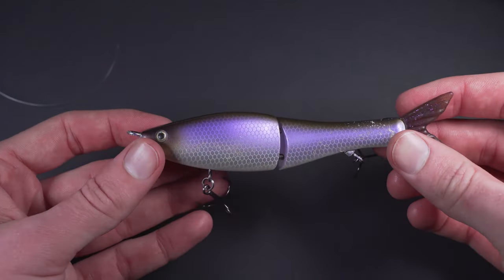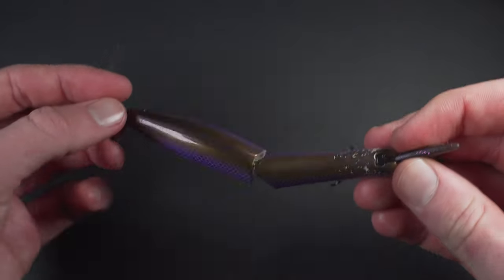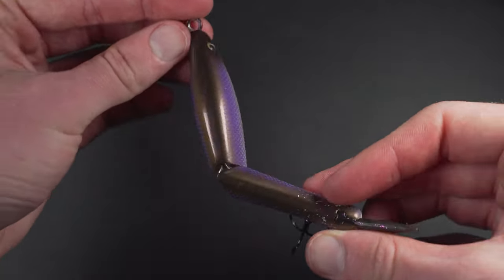The one hardbait I have an exception for is the glidebait. For glidebaits, I am never going to do anything but a direct tie. The reason why is because glidebaits are very, very sensitive to extra weight on the bait. They do a little wobble back and forth, and any extra weight — swivels, split shots, anything — affects the movement of the bait. So for a glidebait, I am always going to go with a direct tie.